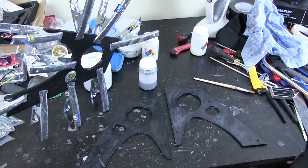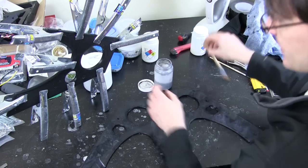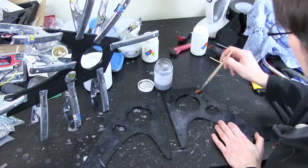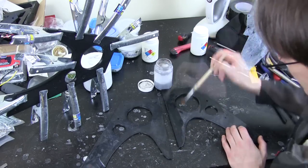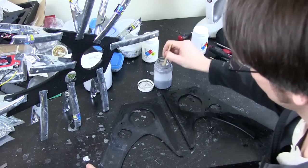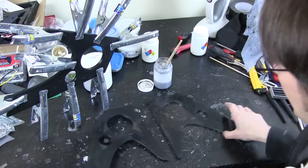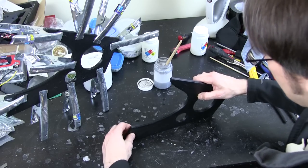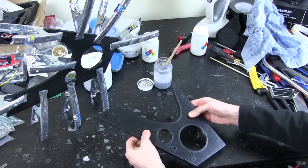This is ABS plastic, which dissolves in acetone, so we can chemically weld it together just by spreading some acetone on each surface — quite liberally because it evaporates quite quickly — and sticking those two together, making sure they're aligned properly, and putting some clamps on.